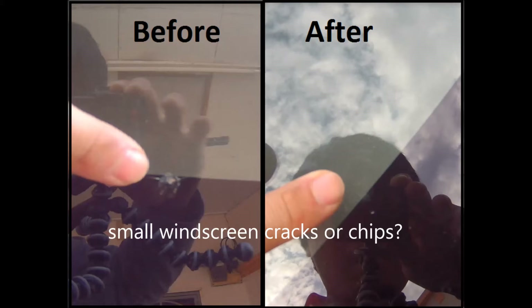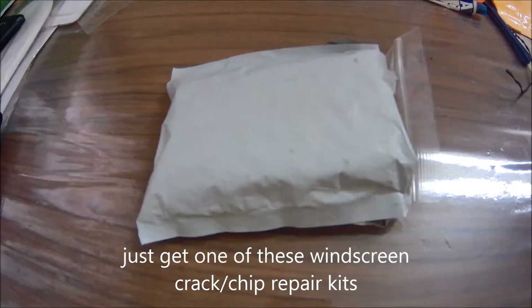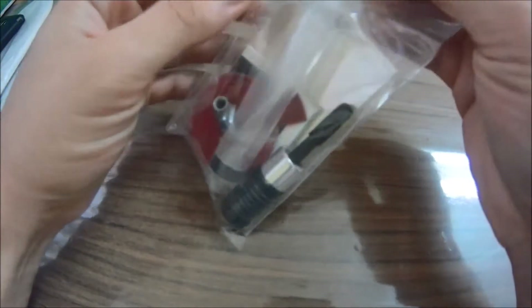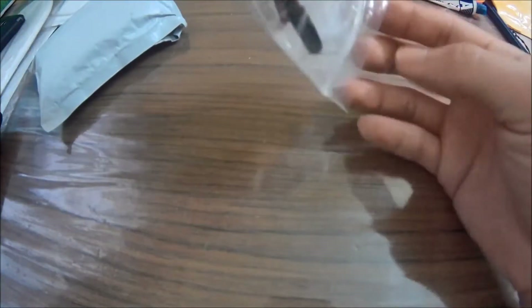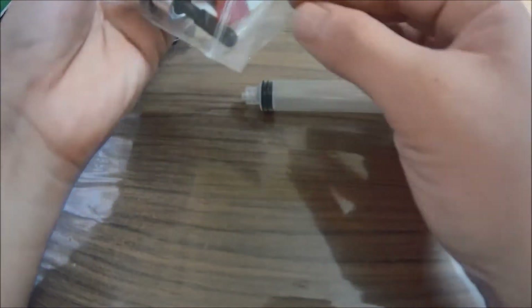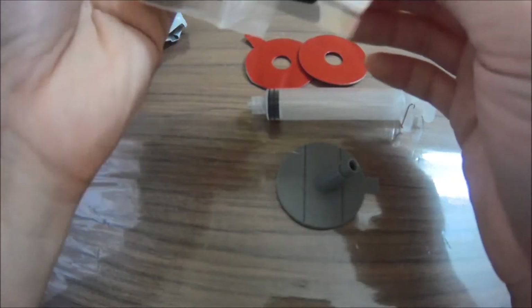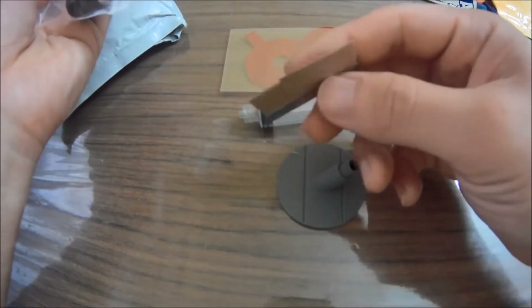Hey guys, I've got some chips in the windscreen, some cracks — I'm sure some of you have experienced it before. You don't have to change the windscreen just because of the crack. Just buy one of these windshield crack repair kits. It will come with all the tools you need to fix your screen: a syringe, a couple of adhesive seals that you can use for a couple of repairs, and a razor blade as well.